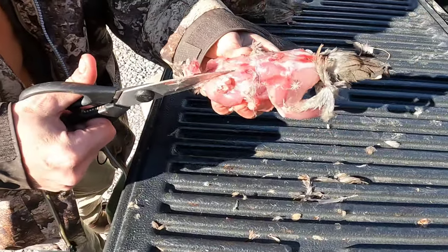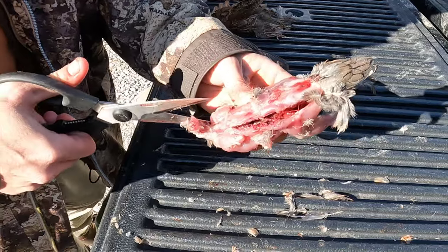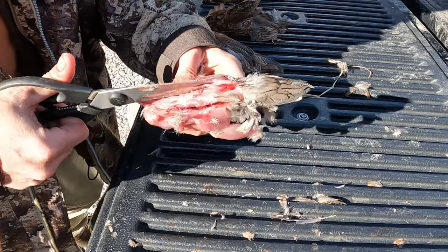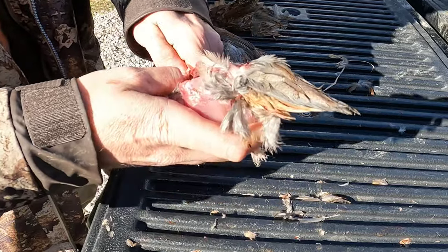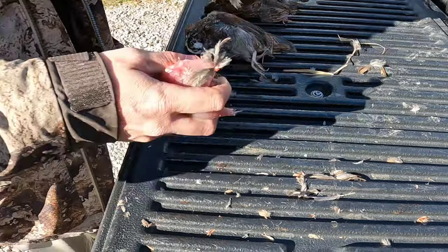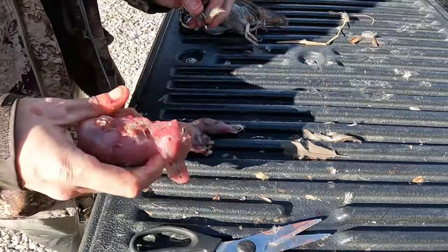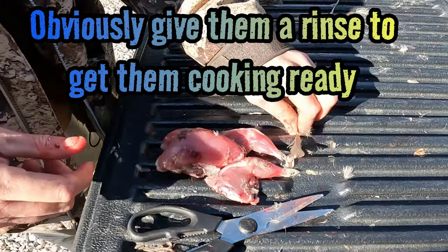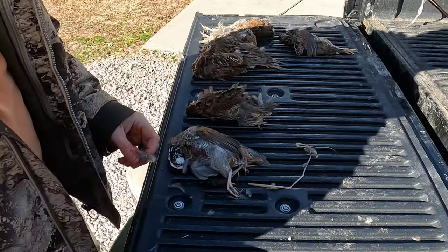Next you're gonna take your scissors and start on either side of the neck, trim right down the back along the spine, go on the other side of the neck all the way down — pull the neck and it pulls all the guts right out with it by the tail. That one pulled the leg off but okay, there you go — got a clean little bird ready to go on the grill or however you want to prepare it. We got eight more to go.